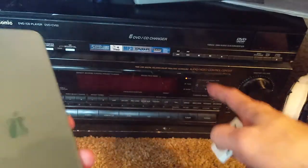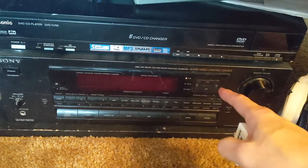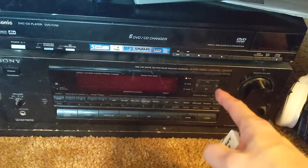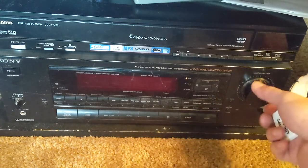Well, there is a way you can do that using my gadget — let me show you how you can get your new iPhone 11 music through your older stereo system. This is my old Sony system, it's about 20 or 30 years old, and it's an old radio.